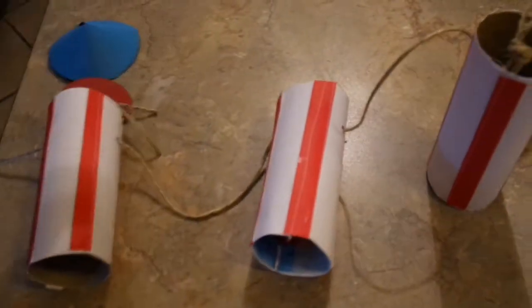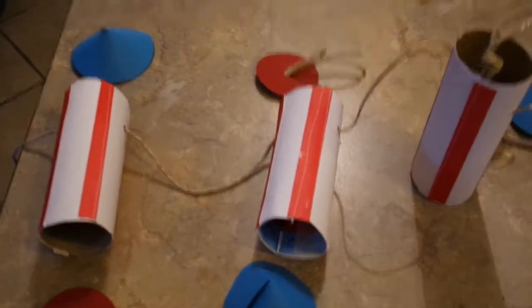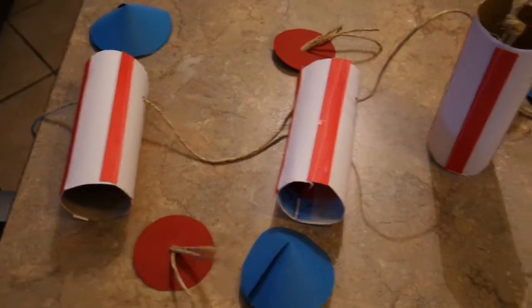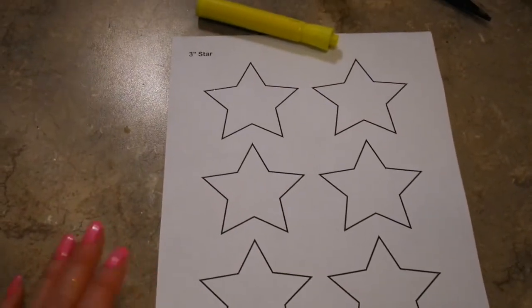Now that I've got them strung, I'm going to alternate making this the top of the firecracker — I'm going to alternate the tops and bottoms so that my firecrackers will go in a different direction. Let me go ahead and get the tops and the bottoms hot glued on to finish off my garland.